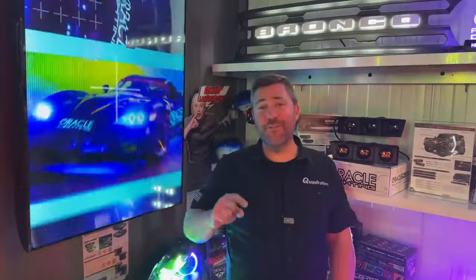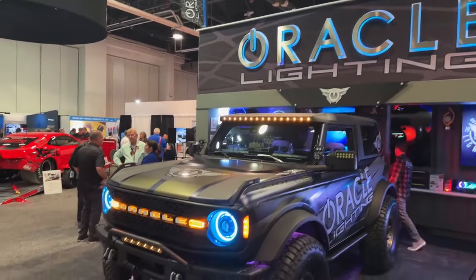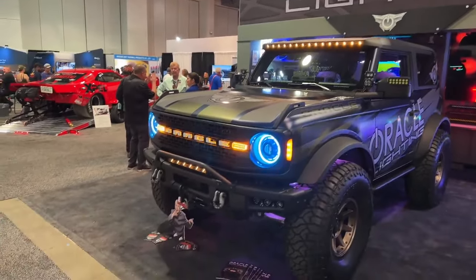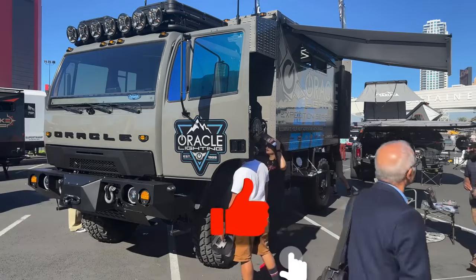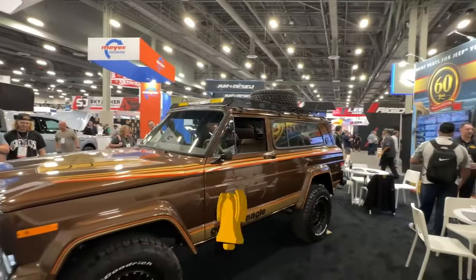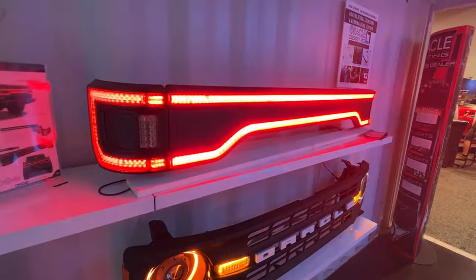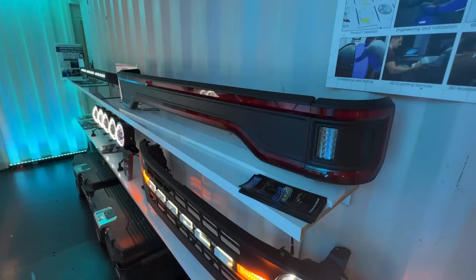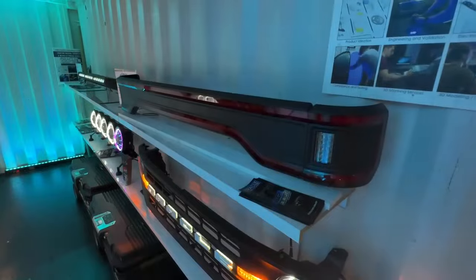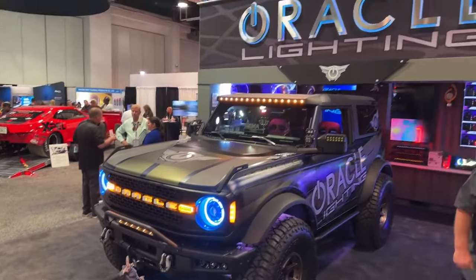We're here in the center hall checking out what's new from Oracle Lighting. They have their Bronco here in the booth, and outside in the Overland experience they've got their awesome over-the-top LMTV build — click the info button if you want more information on that build and my other favorite Jeeps from the show. Here in the booth I was really excited to check out their racetrack tailgate light for the Jeep Gladiator, designed to mesh perfectly with their flush mount tails. They don't have one mounted on a Gladiator here, but they do have one in the booth for me to check out.